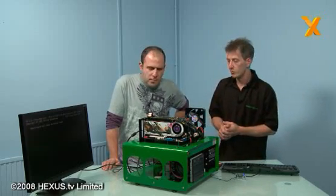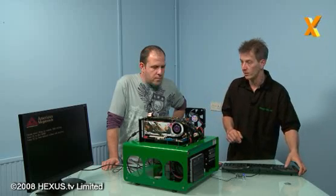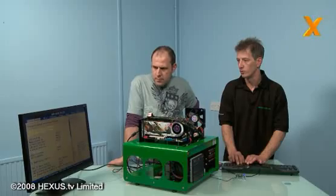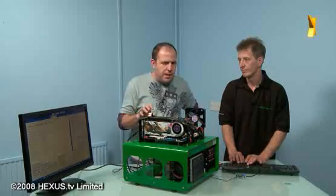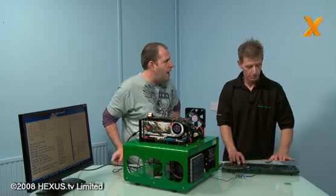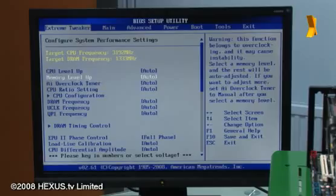Yeah, this first boot up should take us straight to BIOS settings. As we can see, a lot of this stuff is all new - this is an overclock board and they've put in loads of options. You can do loads of modding on it.